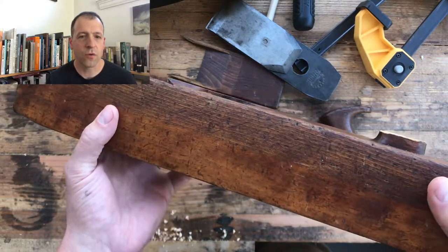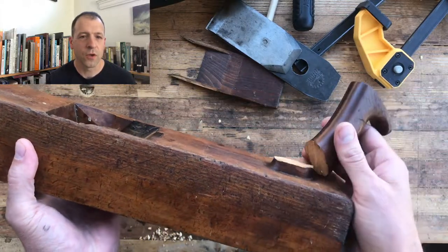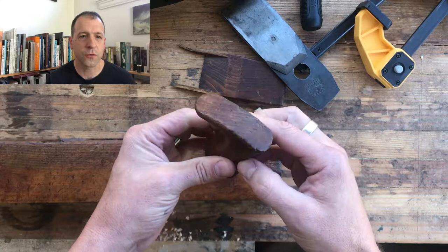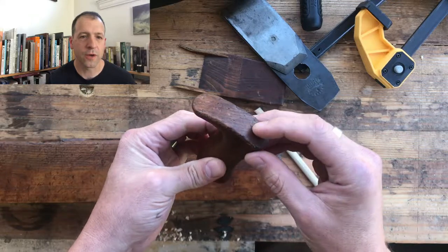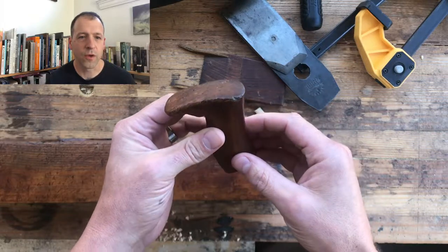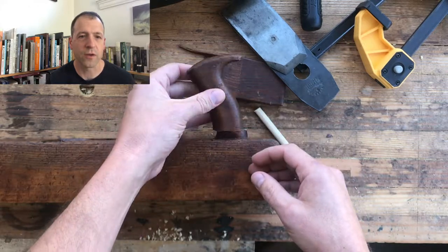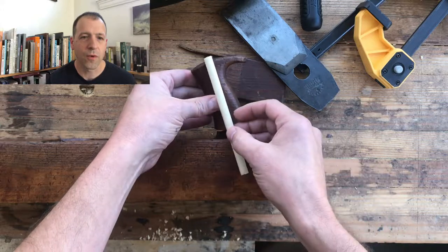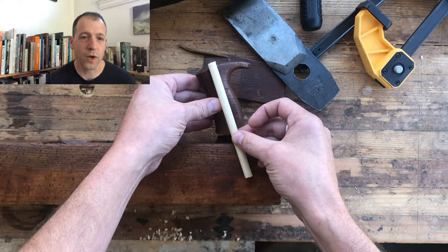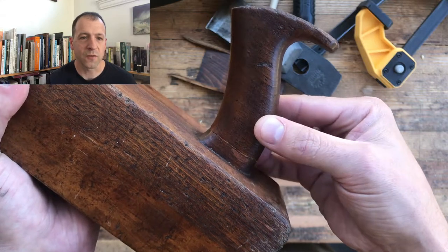There are a couple of different ways to fix a broken handle or tote. You can put a screw in, or drill through the tote down into the base and put a big screw through there. You can also drill from where your palm hits the handle down into the base. Those methods work well and are very strong, but they're really ugly, so we're going to use a slightly different method today.